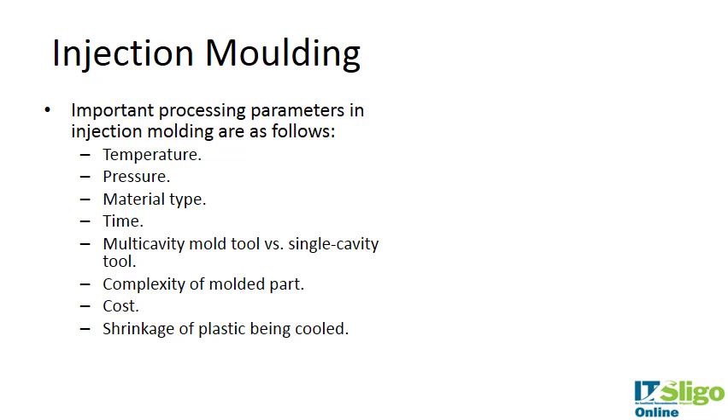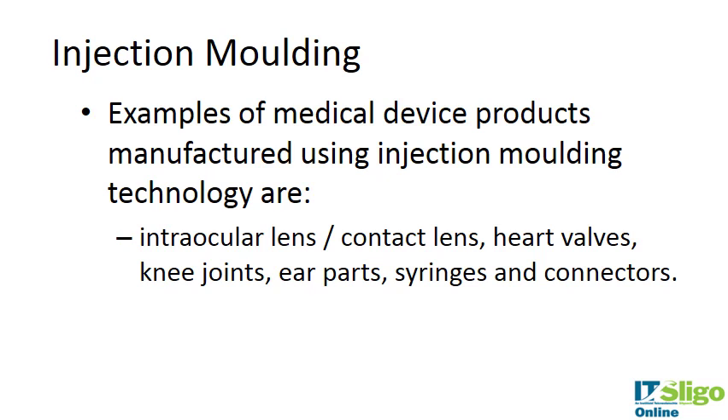There are some very important processing parameters in injection molding: the temperature of the screw, the pressure, the material type — some materials melt quicker or convey faster than others, which dictates cycle time. There could be multi-cavity molds versus single-cavity tools. The mold complexity might require a longer dwelling and cooling time. Cost is also an important parameter, and shrinkage of the plastic during cooling needs to be considered.